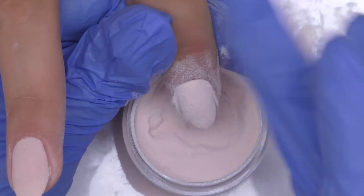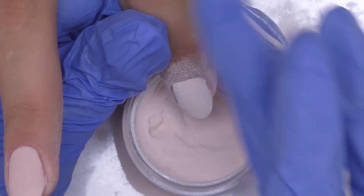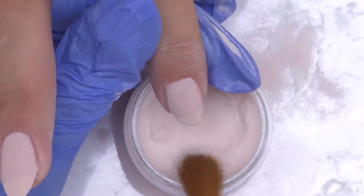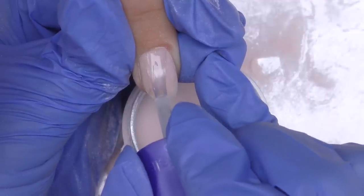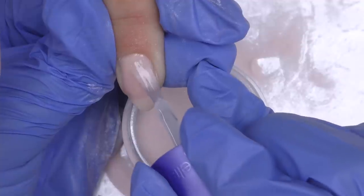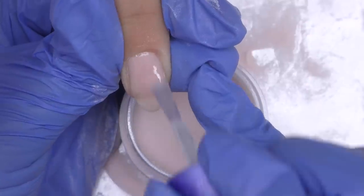In terms of sanitation, I don't find dipping clients' fingers into the same jar very good. Then we need to remove the excess with the brush and repeat the same step. Apply the base coat the same way you apply the base coat of gel polish — make sure it doesn't go onto the skin, and if it does, clean it immediately.